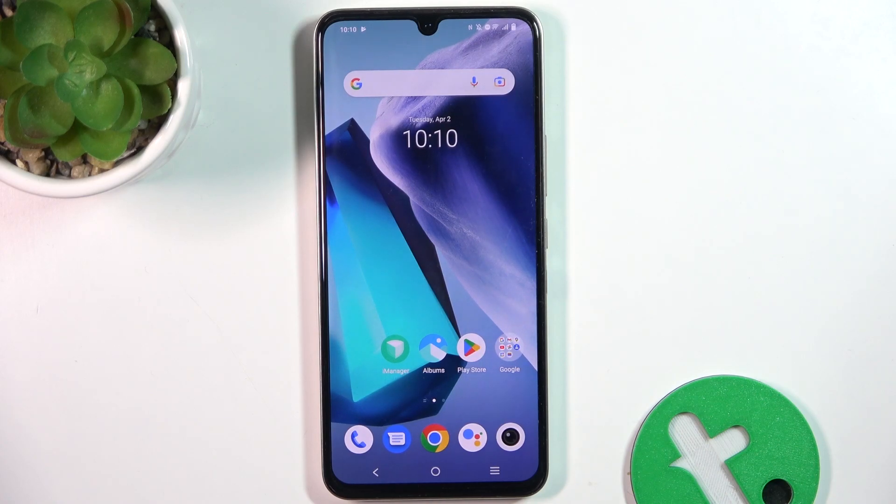Hey guys, today I'm gonna show you how to switch on or off displaying touches while screen recording on Vivo X80 Lite.